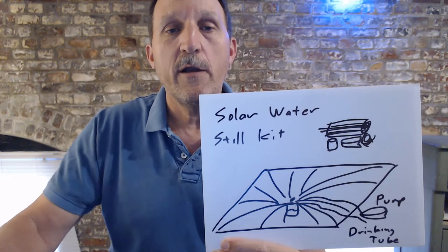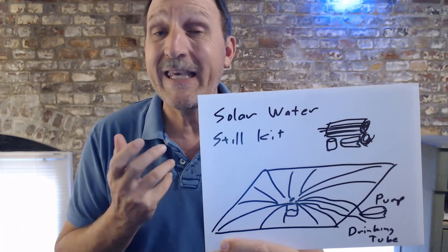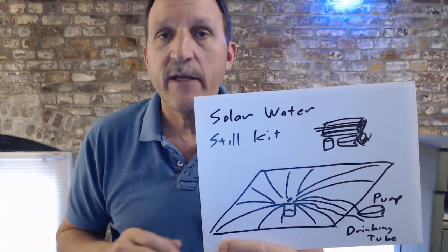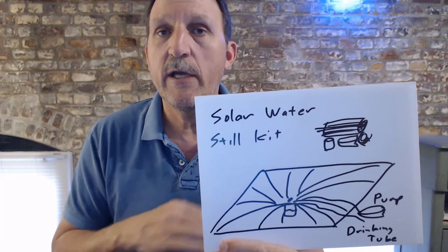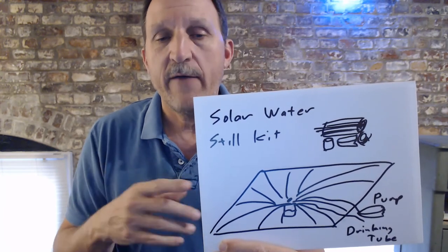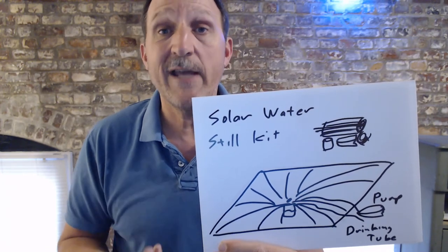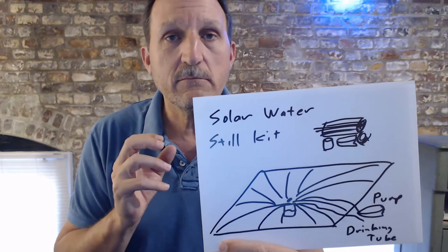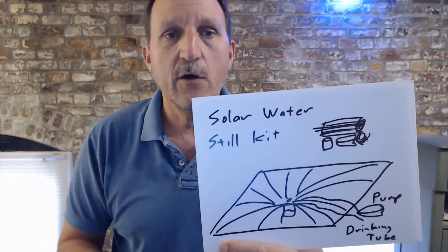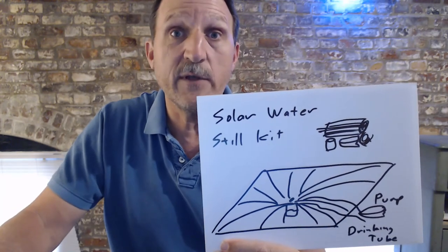I've been wanting to work on a survival solar water still for a while — make a kit that people could take with them. They would have everything they needed to do this very quickly: dig a little bit of a hole, throw some brush into it, and have it with its own pump under a drinking tube to easily access the water so you don't have to take it apart. Just make it kind of idiot-proof, so anybody can take it out with instructions — throw it in the back of their car if they happen to be in a desert area — and this might save their life someday.